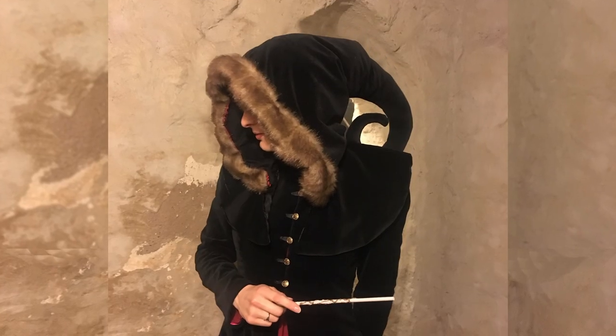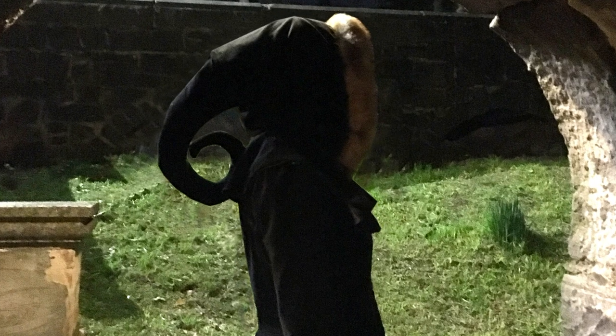It was loads of fun and I thoroughly enjoyed making our costumes. We went as medieval twins in long medieval dresses, black velvet coats and black hoods with fur trim. If you want to find out how I made these hoods the link is in the description box below. So without further ado let's get on and see how I made these black velvet coats.